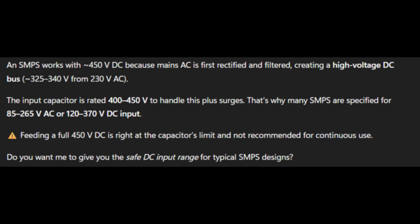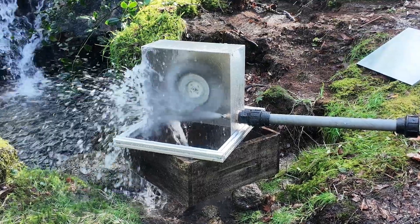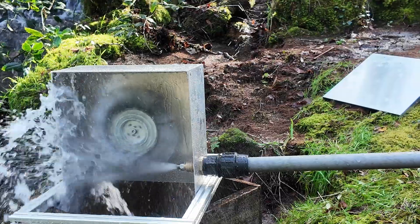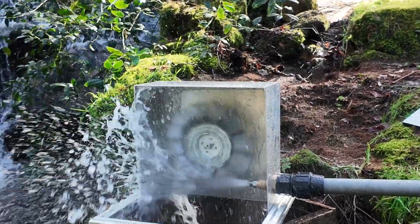The input capacitor is rated 400 to 450V to handle this plus surge, but it gives us a warning: feeding a full 450V DC is right at the capacitor limit and not recommended for continuous use. But in a hydroelectric scenario, the 440V DC is on open circuit — meaning as soon as you charge your battery, the voltage will drop. Usually, at 400W, I'm getting 200V DC.